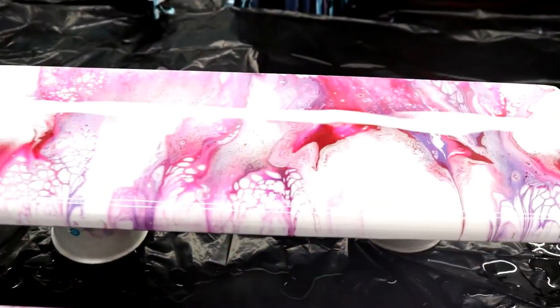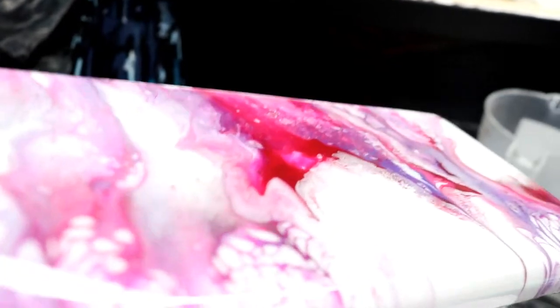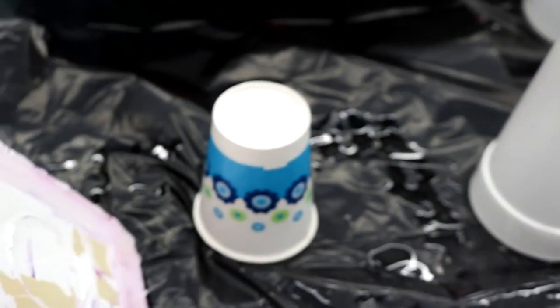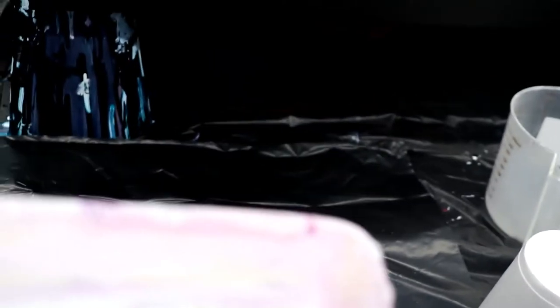Hey guys, it's Angie again. We're back the next day — our shelves are dry. Look at that, that K&S resin is pretty! So we'll get them ready. We've got to take our little knobby drips off the back — there's not many because I kept scraping it so there wouldn't be so many. I'll show you how I do that.